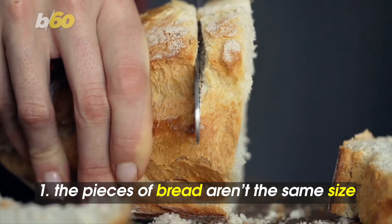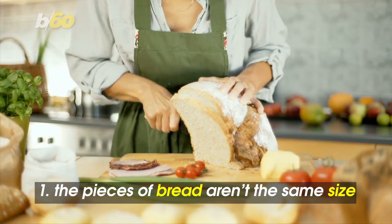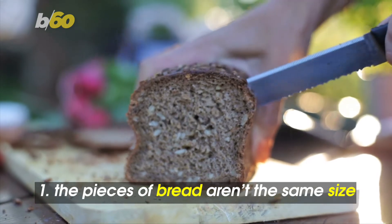It's a problem when one slice of bread is twice as long as the other. Both pieces should be about the same size, according to a foodie insider spoke with. The pro tip is to cut from the center of the roll and then slice accordingly.